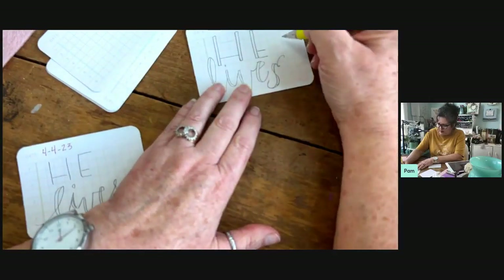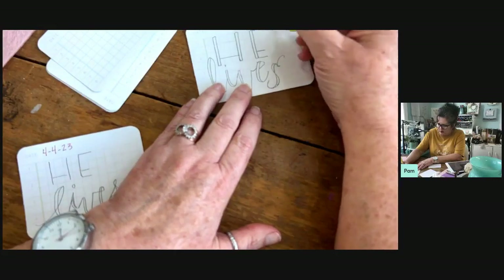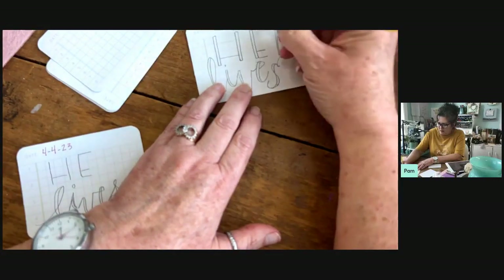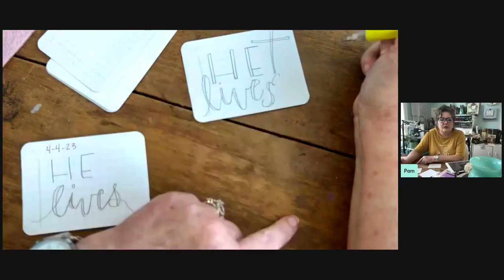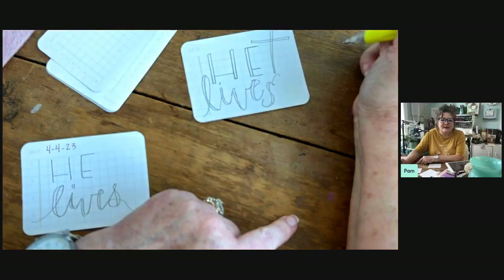You could draw something over here — you could draw a little cross. And there's one little card, and it was that easy.